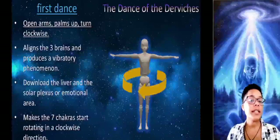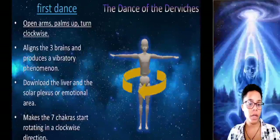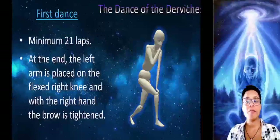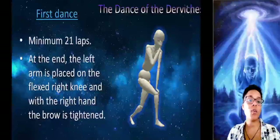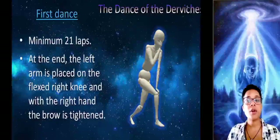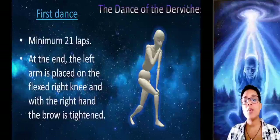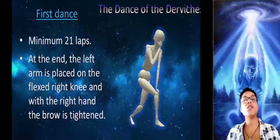Unfortunately, the mismanagement of energy causes the chakras to be rotating in the opposite direction. This exercise aligns and coordinates the three brains and produces a vibratory phenomenon. You have to practice it every day. A minimum of 21 laps must be completed. When we finish the laps, we are going to send the right foot forward, flexing it a little, and put the left arm on the right knee, and with the right hand press between the eyebrows so that there is no dizziness.